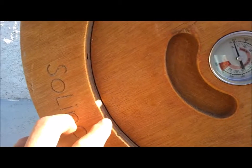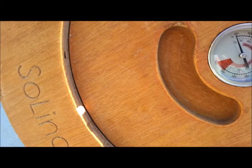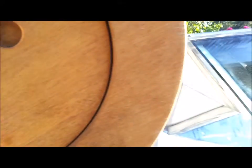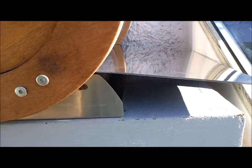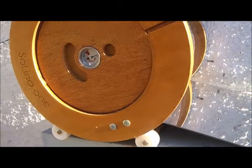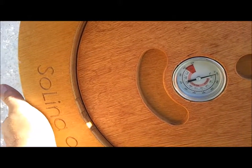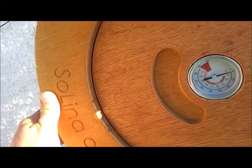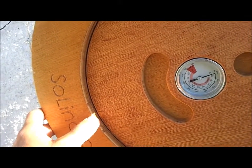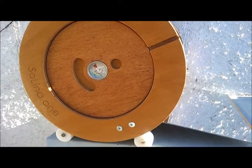This is where you will see the difference between the newer Solina with the new base. With the old one, this mirror at the bottom is preventing it from turning any further down, whereas with the new one that has the new base, it is far more easy to simply turn it up to the right position. And now this Solina, much earlier than the other one, is perfectly aligned.